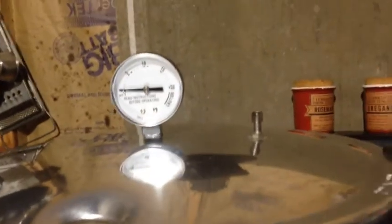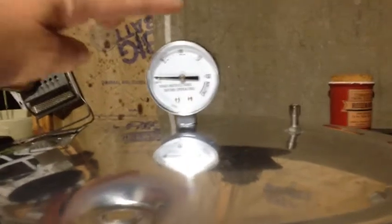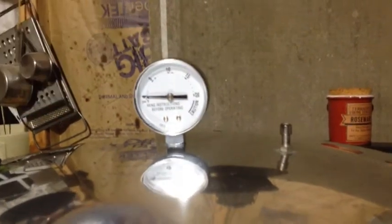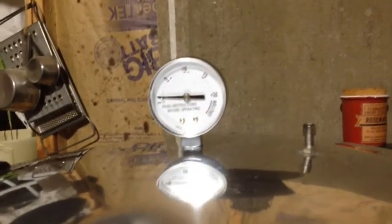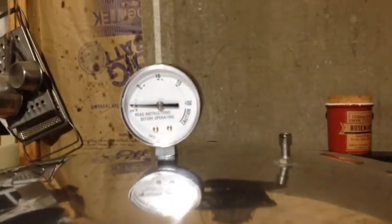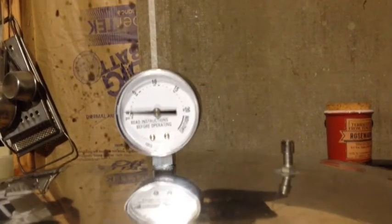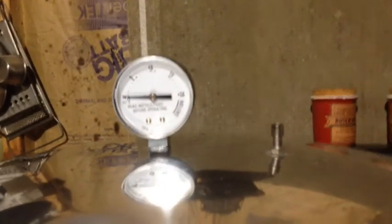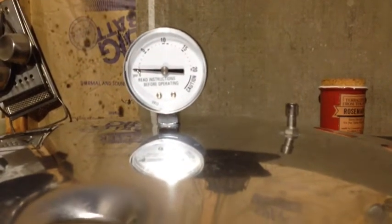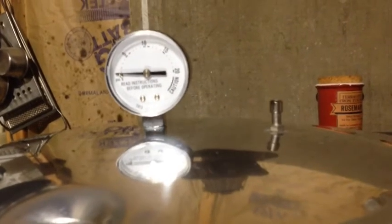You don't start counting your cooking time until the gauge is where it's supposed to be. Due to our elevation it should be a pressure of 12 - so closer to 10 on the gauge is where we want it. Once it hits 12 and where it needs to be, that's when you start counting your cooking time, which will be 90 minutes per canner. It is a little time-consuming.